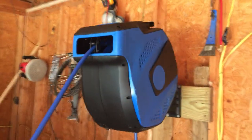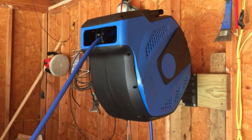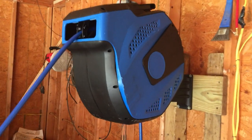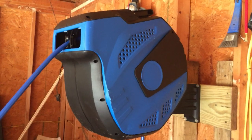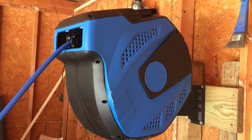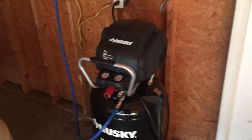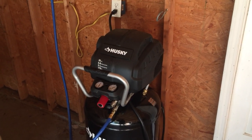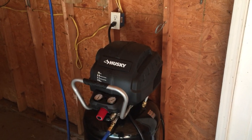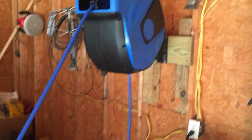Hello folks, this is Charles with Total Focus Lawn Services. I just wanted to give you a quick review on this Vector 100-foot air compressor reel. I picked this up a couple of days ago — I ordered it from Amazon. I had upgraded to a new air compressor and previously had a 100-foot hose on it, but that hose was really long, kept bucking, getting in the way, and tangling up, so I decided to get an air hose reel.